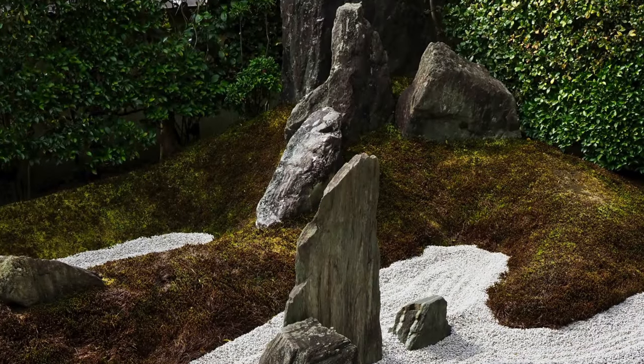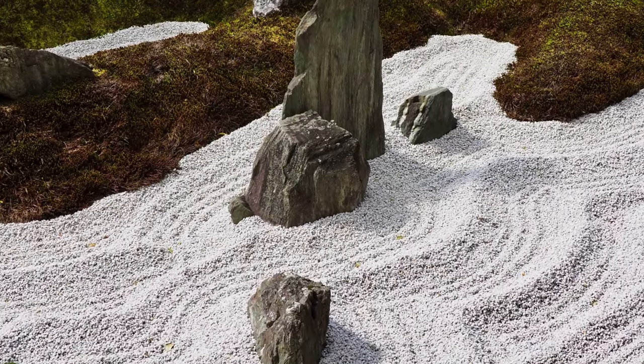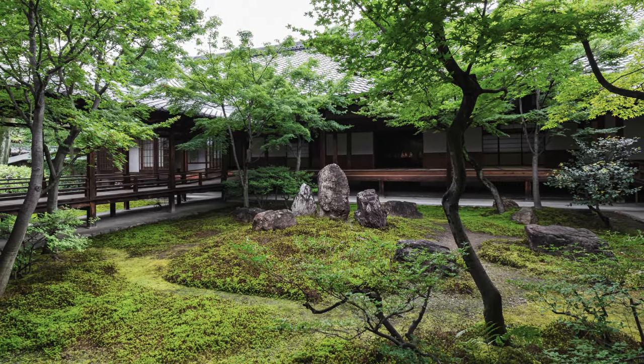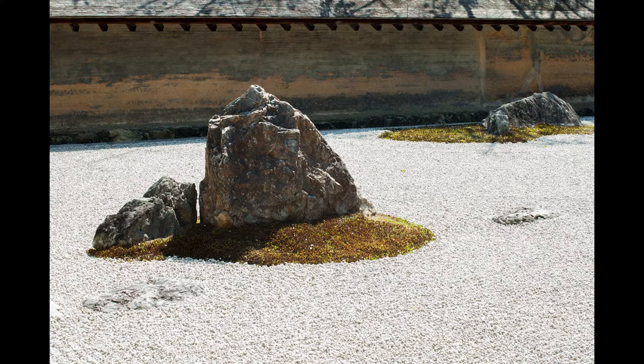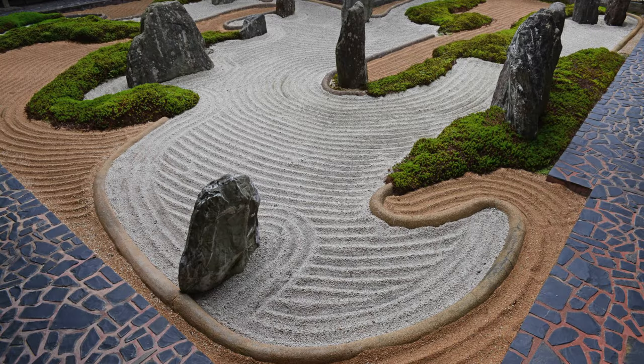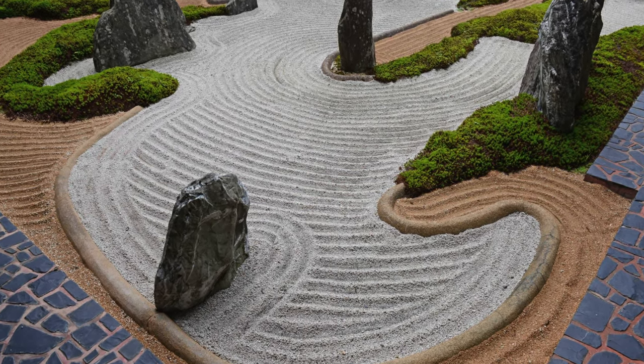Zen gardens originally consisted of dry landscapes where stones played a central role. According to the Association for Asian Studies, rocks are considered the bones of the earth and are therefore essential to the essence of nature and reality. They typically represent mountains, but may also symbolize the figure of Buddha, or a signal of strength and power.